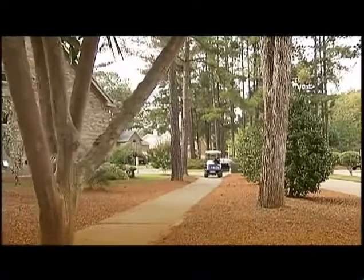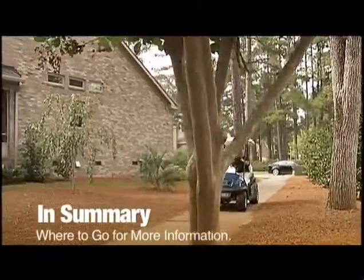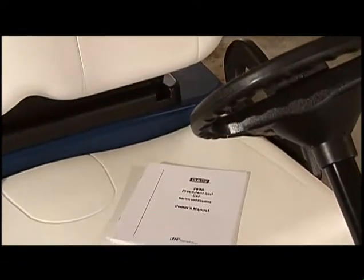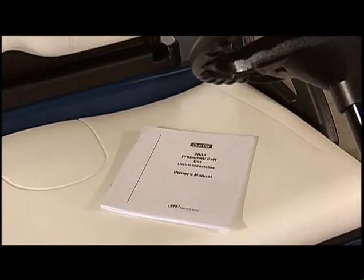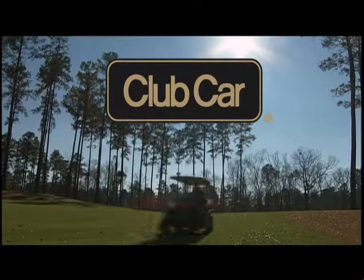We hope you found this video helpful. Each of the subjects we've discussed in the video is covered in greater detail in your owner's manual. If you don't find the information you need in the manual, we encourage you to contact your authorized Club Car dealer. Thanks again for choosing Club Car. We hope you enjoy the ride.